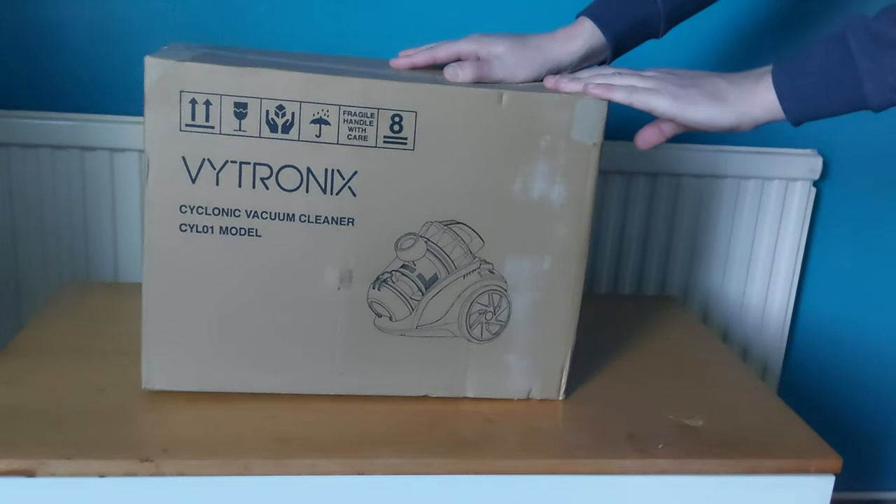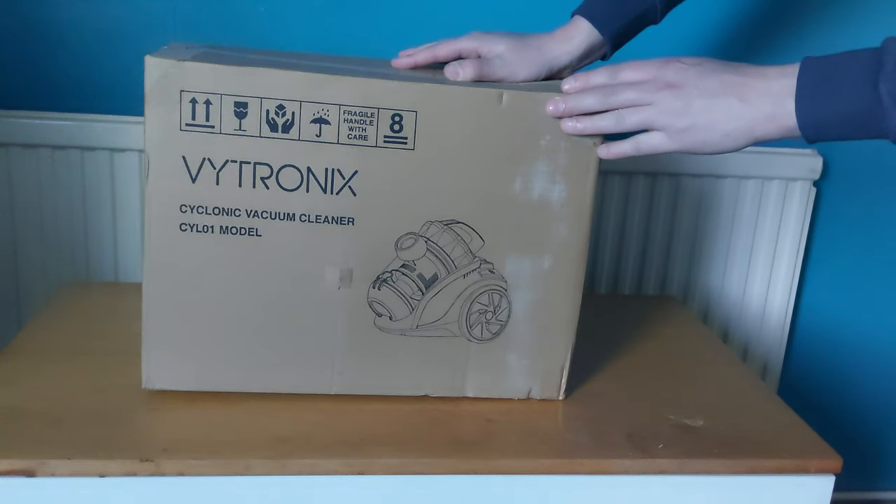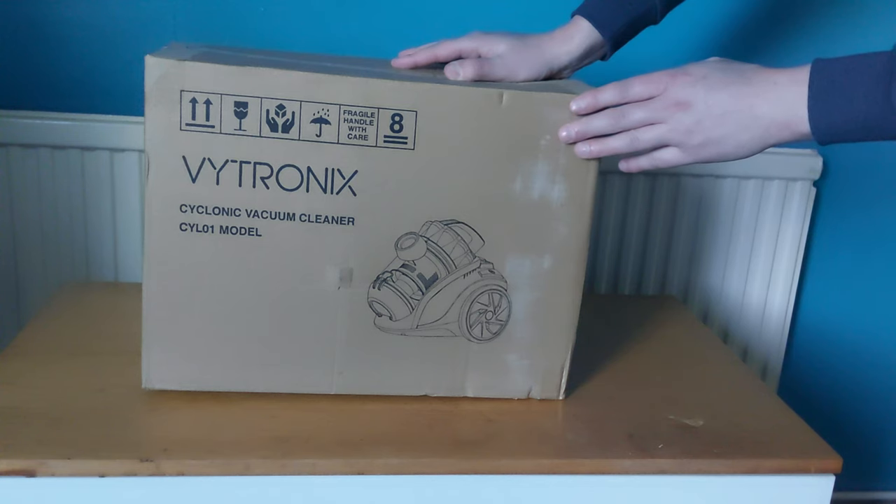Hello everybody and welcome back to another video by me Steve Kluge. Today I've got the Vitronics Vacuum Cleaner. This is £47 on Amazon and I will put the link in the description below. This is the CYL01 model. If you'd like to watch this review please stay tuned.